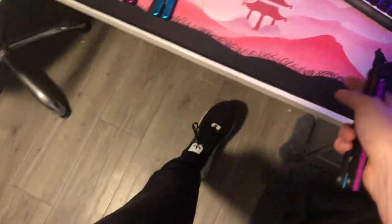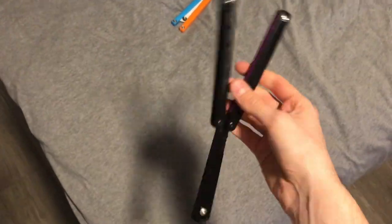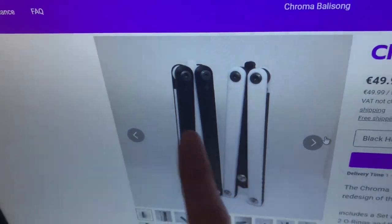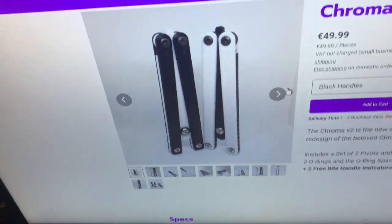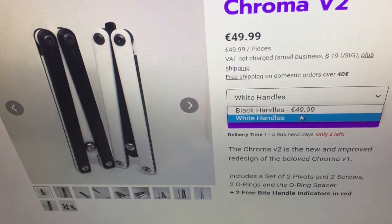So you want one for yourself? I think these start at 50 euro — not dollars, 50 euro — for the base model. The base model has preset color options which he drops currently; I think he's dropping white and black. So it's white handles with black channel and black blade, or black channels and black blade with white handles — basically Oreo and reverse Oreo. These are 50 euros. They haven't sold out yet but there's not a lot left, so go buy them.